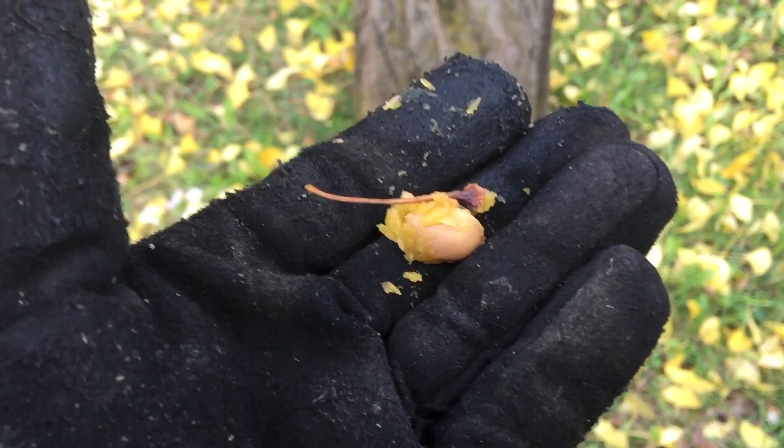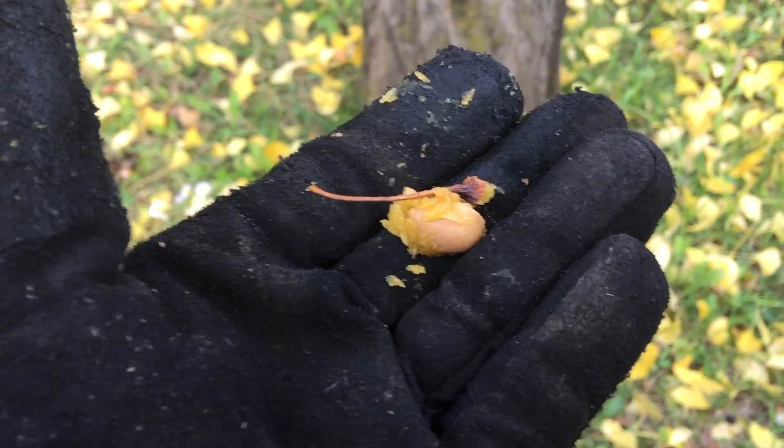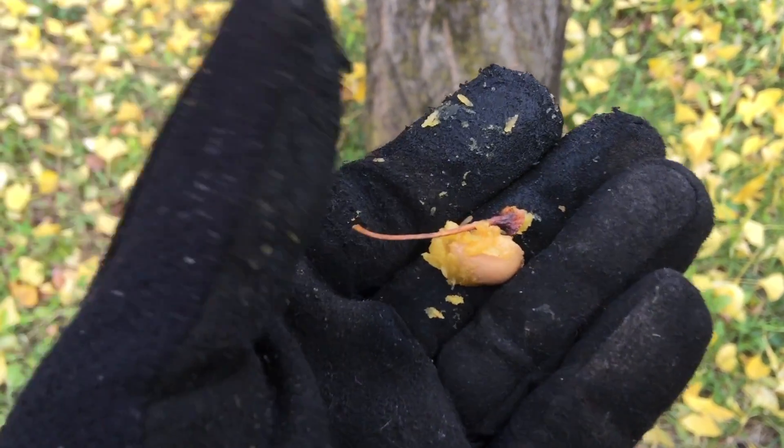Once you do that and it dries, feel free to either eat it raw or roast it. Most of the time I've had it slightly roasted. That's how the local Koreans seem to like serving it up.